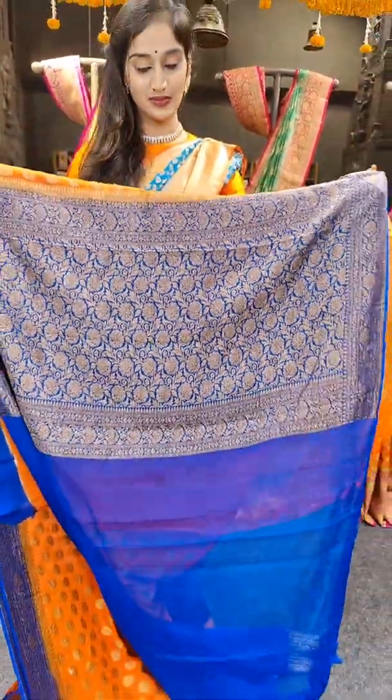We have navy blue with tomato red on borders. There is a small floral design — very different. Just have a look at it, with dual zari work. Price of the saree is 7,899 rupees.